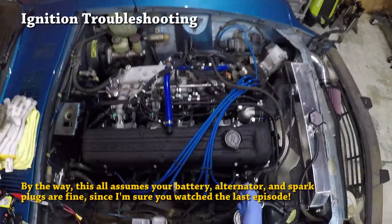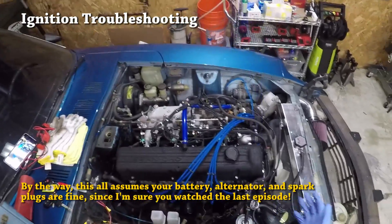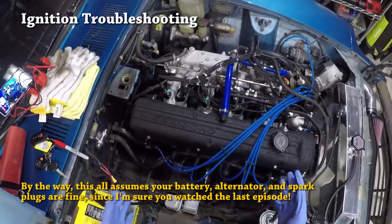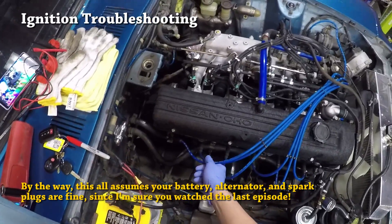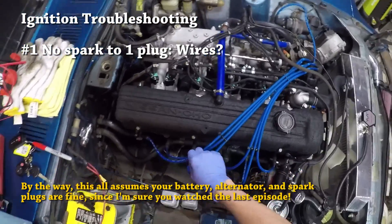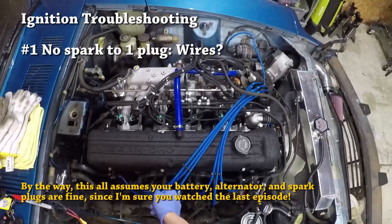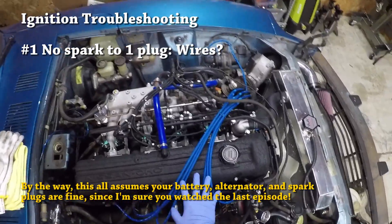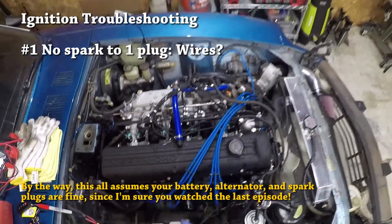We just checked that we have healthy spark going to all six plugs, but let's assume for a second that this didn't go as smoothly for you. Let's assume the car did start but it's idling really badly and you don't see spark going into one of the plugs. The first thing you should check is the wire itself — look for any unnatural kinks, damage to the rubber coating, and especially burn marks. If there's any doubt about the condition of the wires, know that wires are a wear item just like spark plugs, oil, and fuel filter, so it's not a bad idea to replace the entire set at every tune-up.